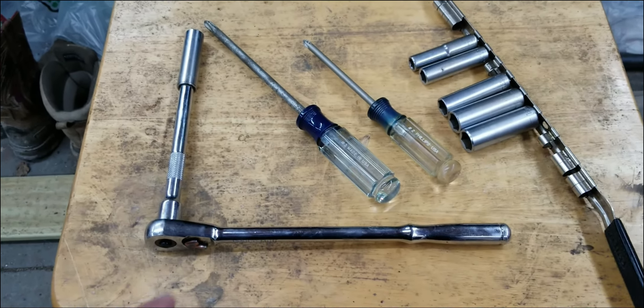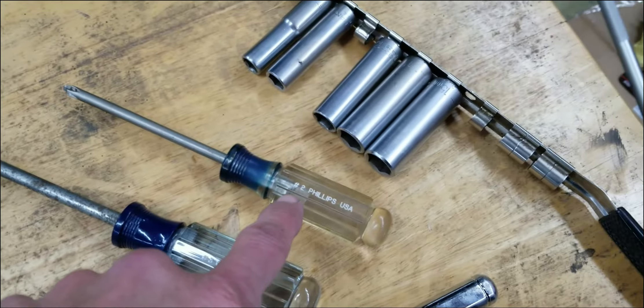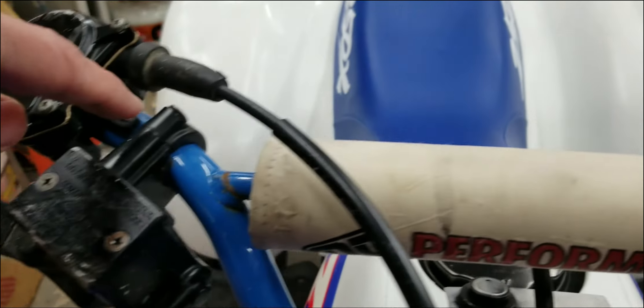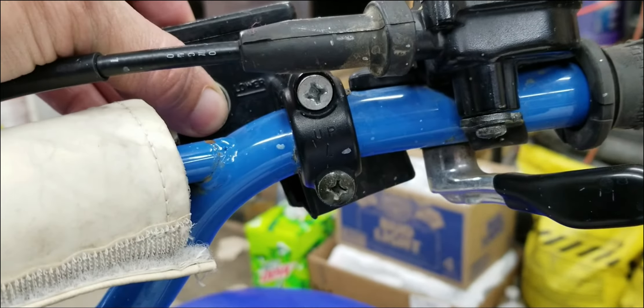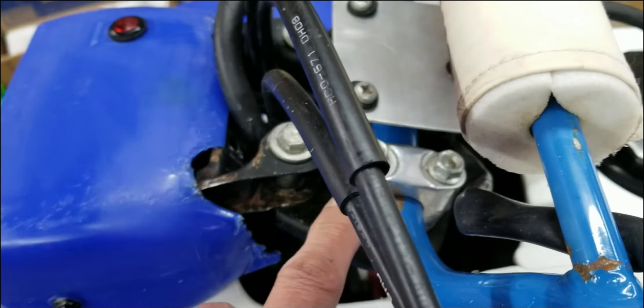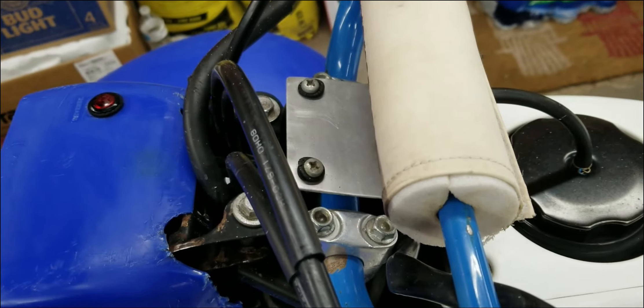The tools you're gonna need: a ratchet, 12mm, a number 3 Phillips, and a number 2 Phillips. You're gonna need the number 2 Phillips for your switches and for your throttle, and the number 3 for your clutch bracket and your brake — front brake. And the 12mm you're gonna need for your clamps. Pretty basic.